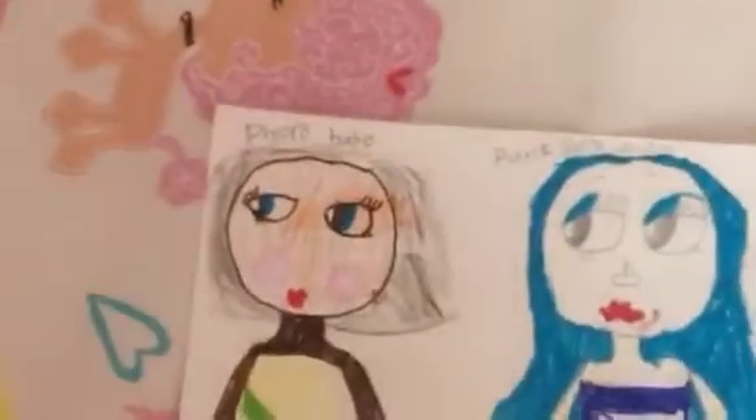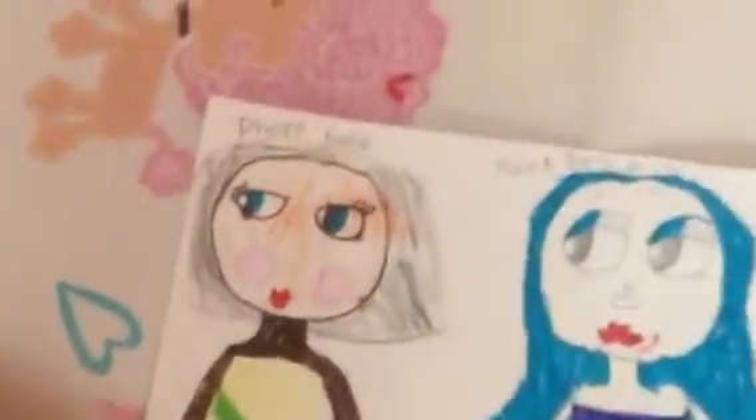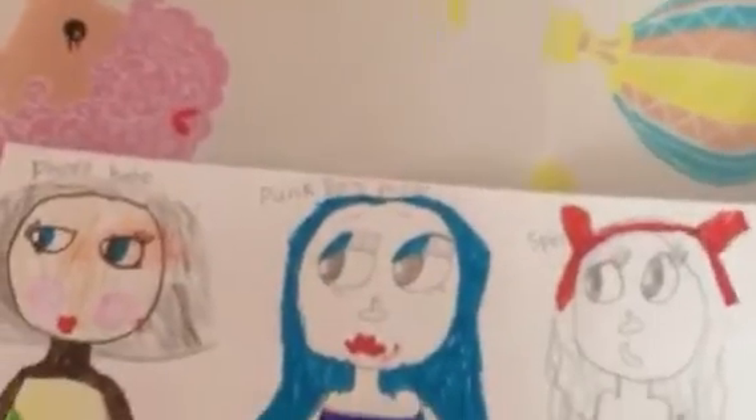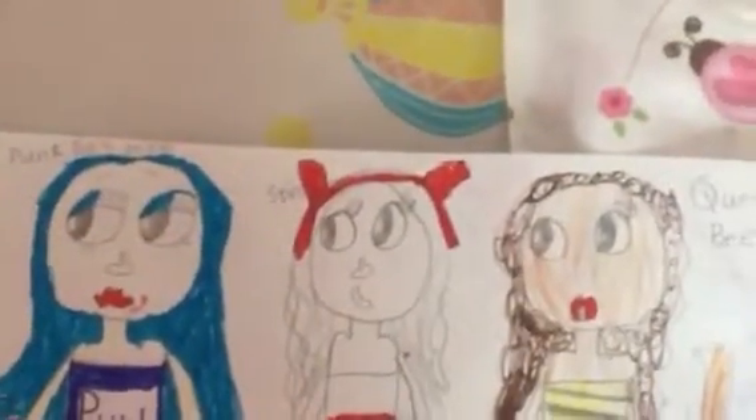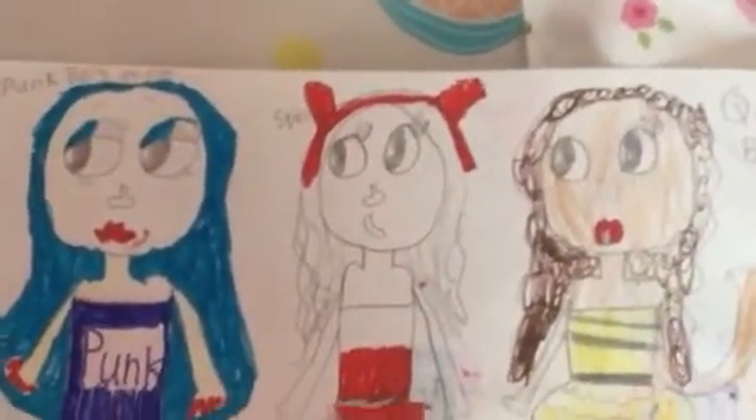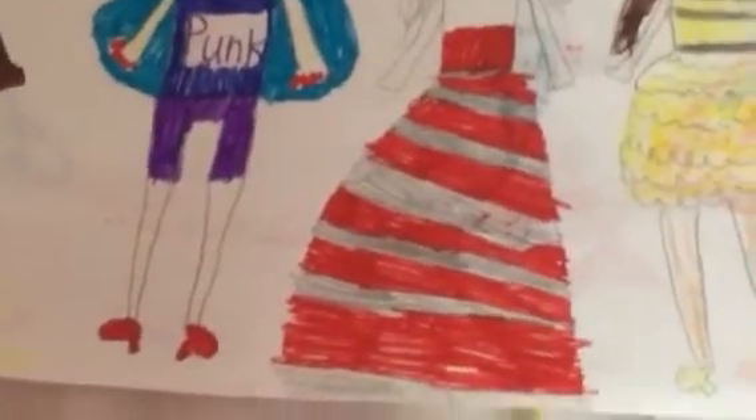Let's go to the next page. This is Faro Bags — I spelled Faro wrong, but... Faro Bags' mom. And this one, I used lots of markers. It's Punk Boy's mom. And this is also one of my favorites. I made this Spice's mom. I did not have a black marker, so I had to use pencil to pretend that it was black.